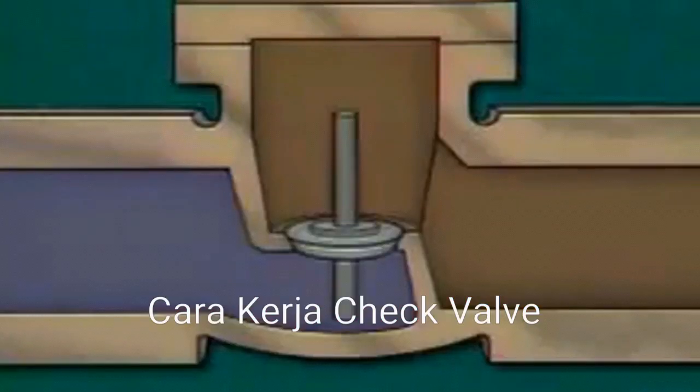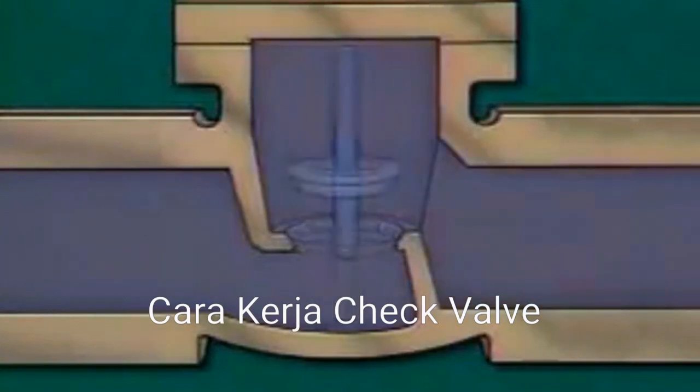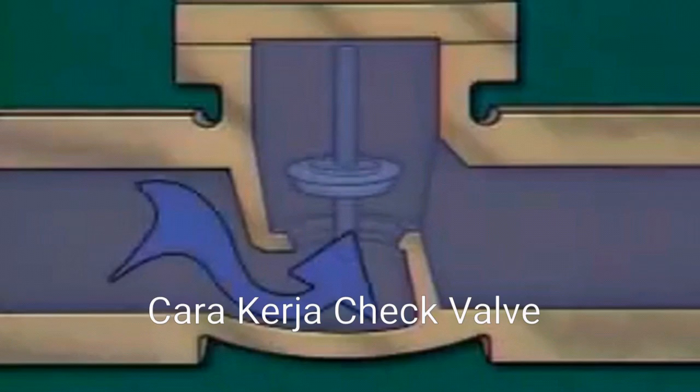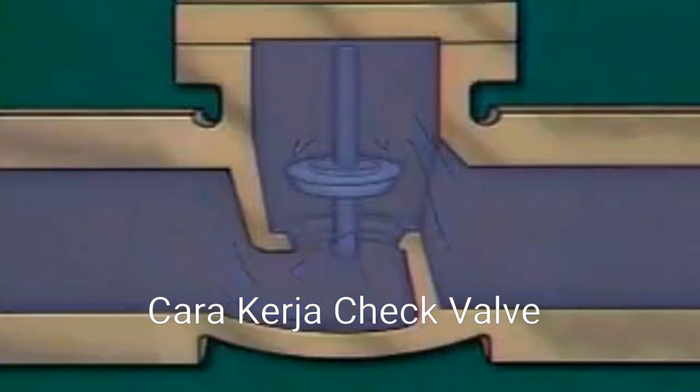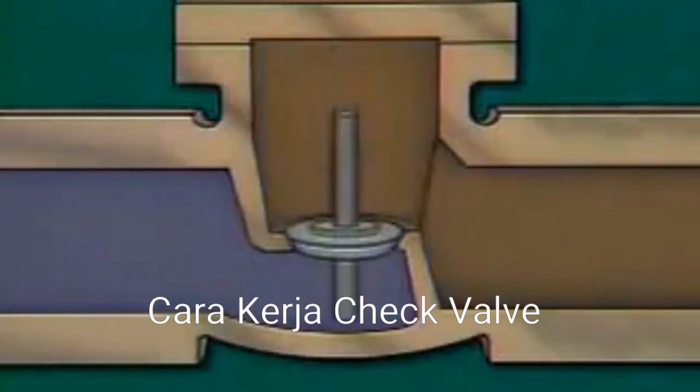As with any type of check valve, the disc in a horizontal lift check valve is positioned so that fluid will flow under the disc. When fluid enters the valve body and system pressure is greater than the weight of the disc, the disc is lifted off the seat. Fluid flows through the valve, then on through the outlet. When system pressure is reduced or flow is reversed, the disc moves down onto the seat.